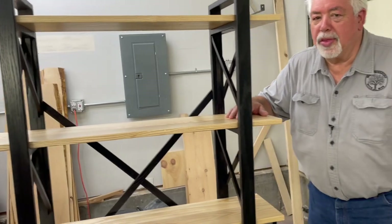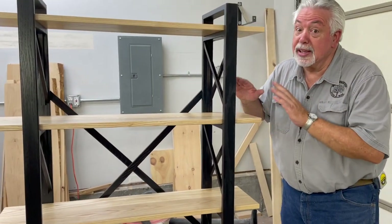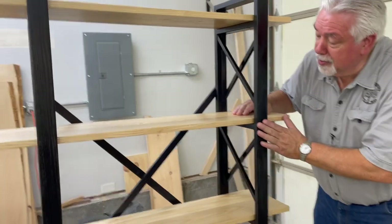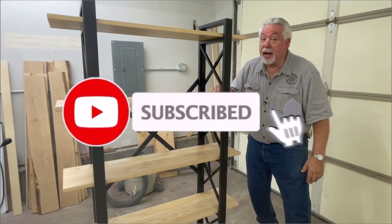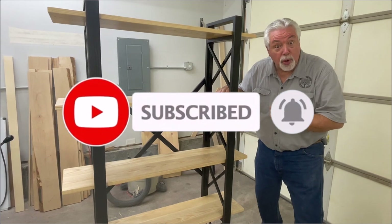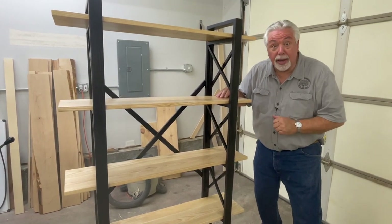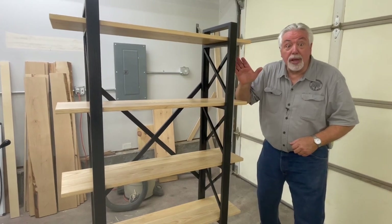Well, what do you think of our little Saturday project this time? This bookcase is way nice, and I love the way the black paint and the white shelves really make a contrast. This is a nice piece that would look great in anybody's home, and you can build it in your garage just like I did. We'll see you next Saturday on Woodworking with Wes.